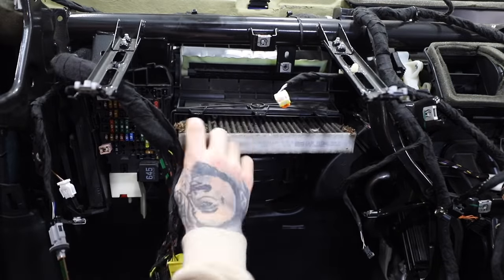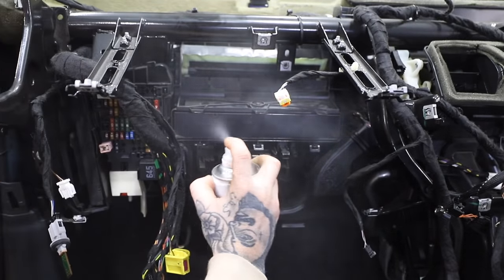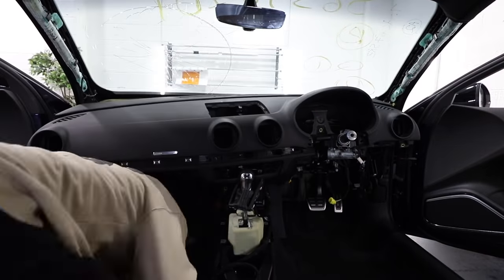Whilst the dash was out I thought it'd be a good time to replace the pollen filter — and it was disgusting. I sprayed some air freshener up inside the vent to clear it out a bit, then put a new pollen filter in. But no, you don't have to remove the dash just to do a pollen filter.